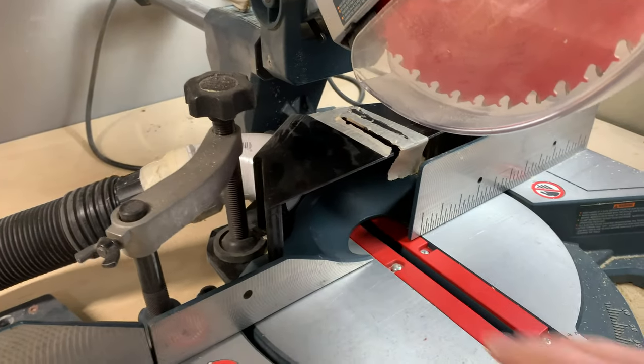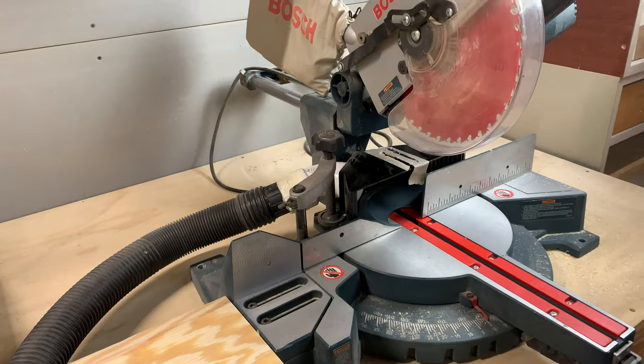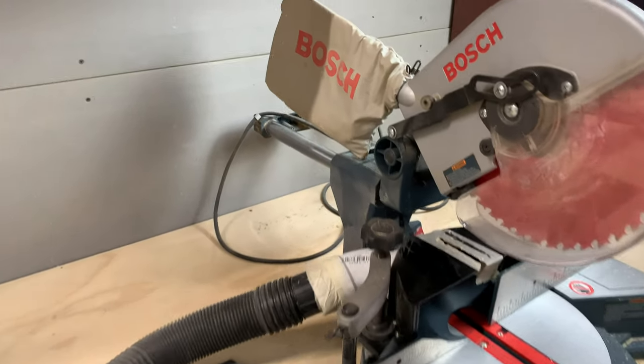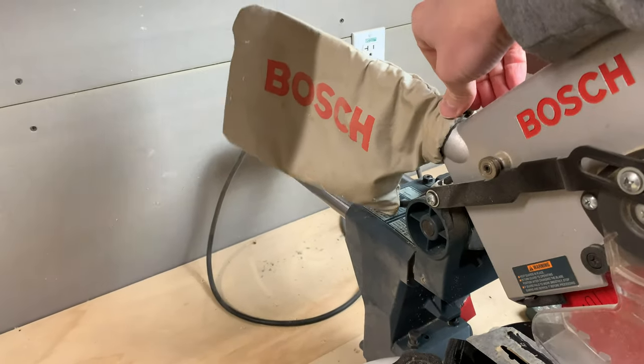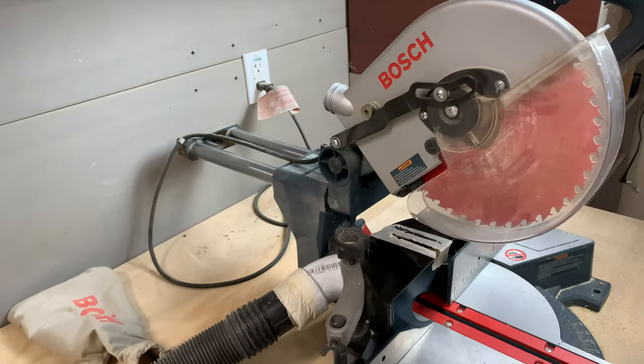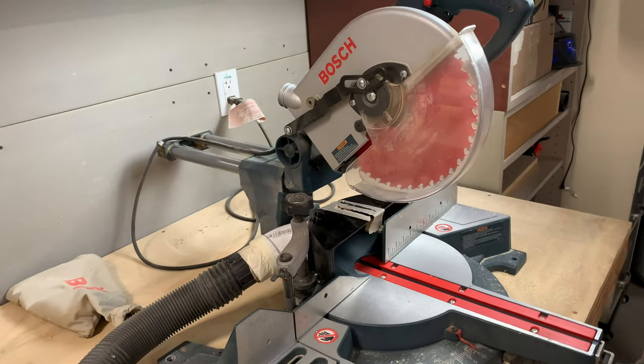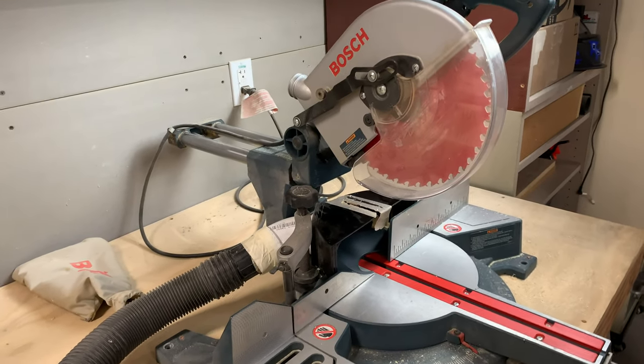On my previous video when I made this dust shroud right here, a lot of you guys left a comment saying that I should also try to hook a vacuum hose up to this dust port back here. And I think that's a good suggestion. So I'm going to do that and a few other things to try to further improve the dust collection on my miter saw.